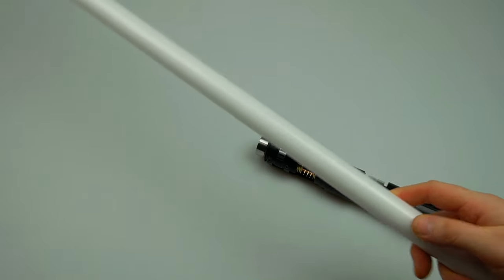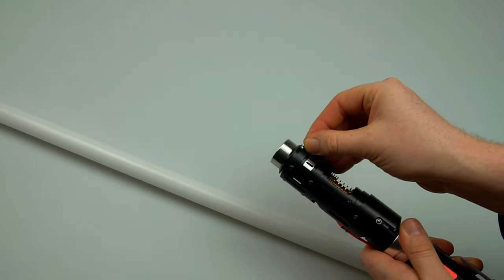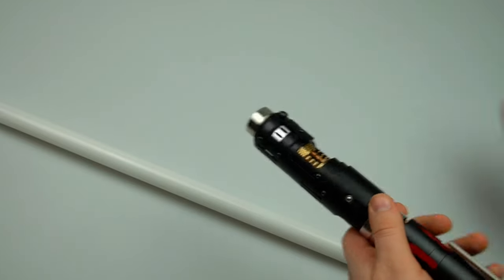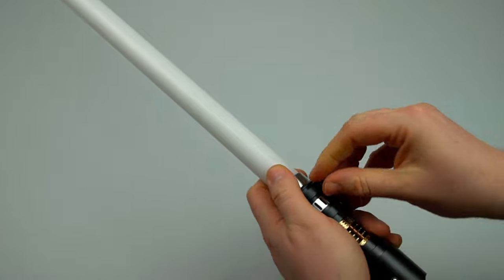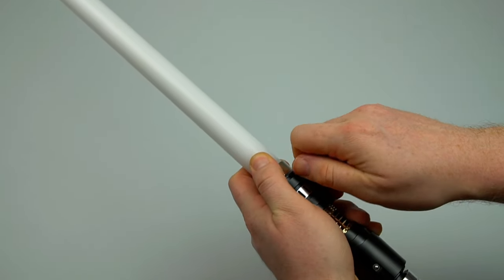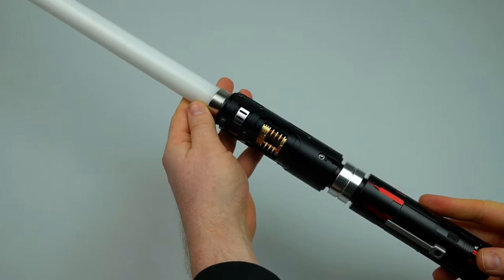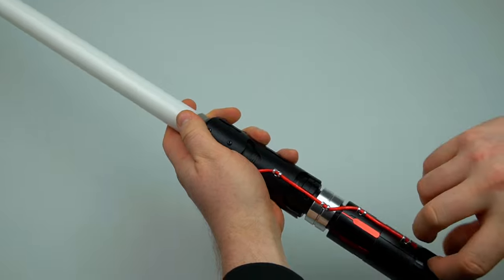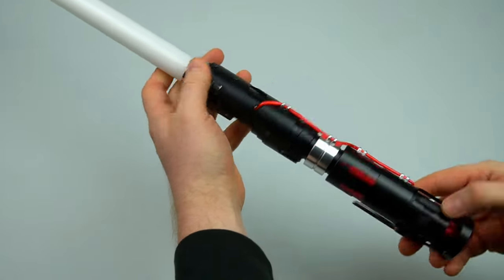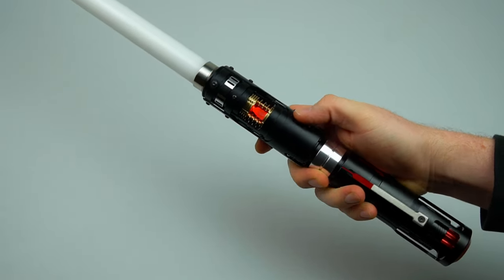I have a one inch neopixel blade here. Simply unscrew the retention screw by hand and remove the blade plug. The screw is knurled to make removal very easy. Simply tighten like so and now it's secured in place. After which the kill switch can be activated by pressing through one of these windows.